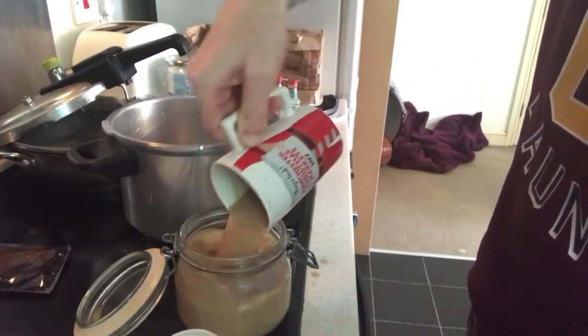Then you need to find a jar — you can use a mason jar or one of these ones with a clipped lid. Now because the coffee is cool, because you use cold milk, it means you're allowed to put it in that glass. So it doesn't have to be pyrex, you know what I'm saying.